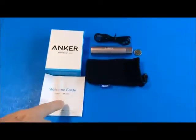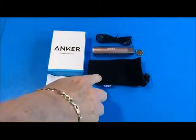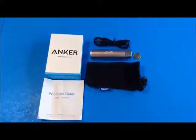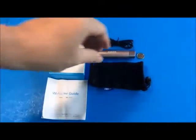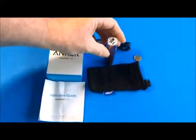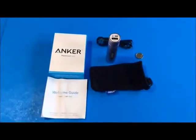Inside the box, you'll find a brief instruction manual that's in multiple languages, and a nice carrying case that it will fit into to keep it from getting scratched up. The other important function of the carrying case is that when you put it in your purse, for example, you keep items like keys from getting stuck into the front of it.